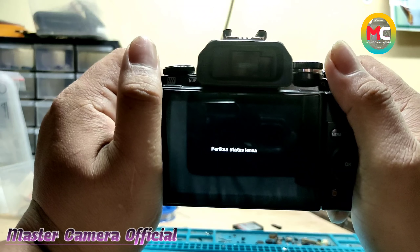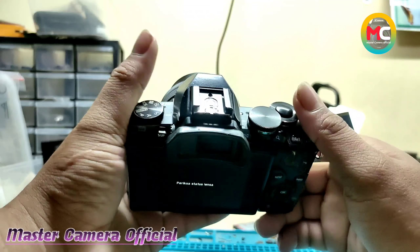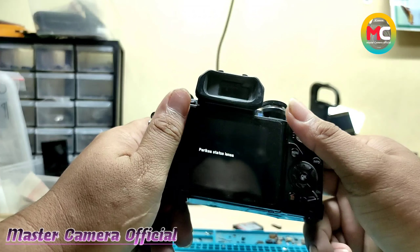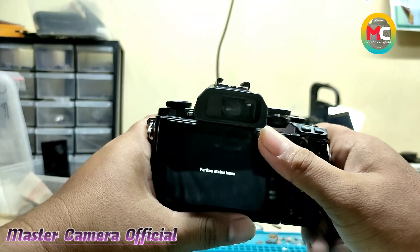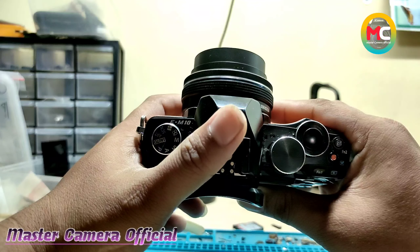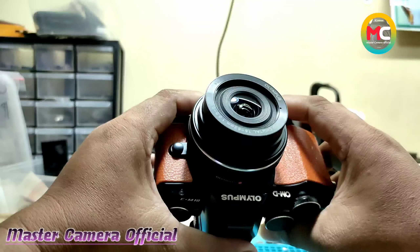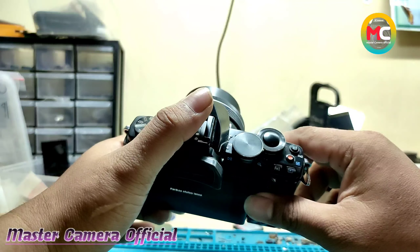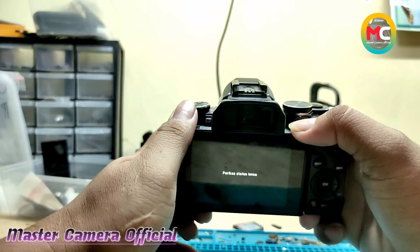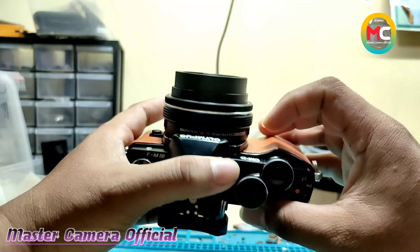Buat teman-teman yang mempunyai kamera dengan kode kerusakan seperti ini, jangan khawatir. Silahkan hubungi kita ke nomor telepon yang ada di deskripsi video ini. Dan juga jika teman-teman berada di daerah Lampung, bisa mampir ke toko kita ya — bengkel kamera servis. Untuk servis bisa ditunggu. Silahkan bawa langsung ke tempat kita, dan yang jauh bisa kirim-kirim ya, itu aman ke tempat kita ya. Terima kasih buat teman-teman yang sudah mendukung video kita di channel Master Camera. Semoga info-info yang kita bagikan ini bisa bermanfaat buat teman-teman semua. Dan jangan lupa dukung terus video kita dengan cara like, subscribe, dan share ya.